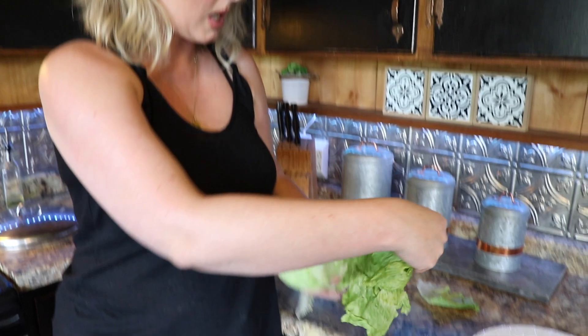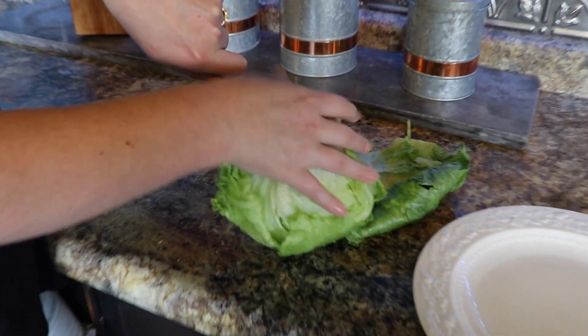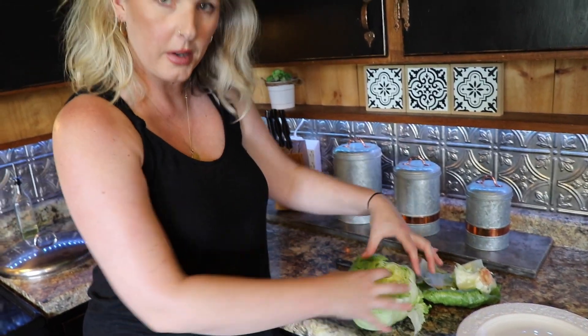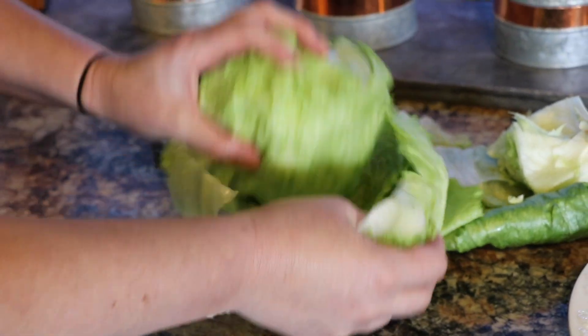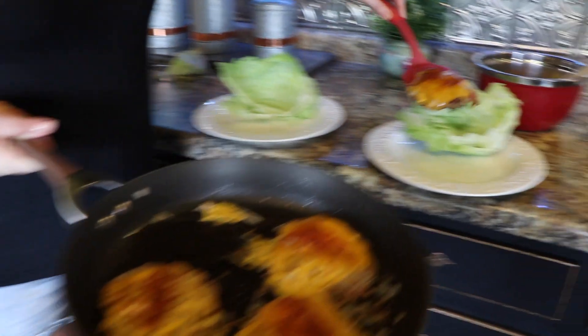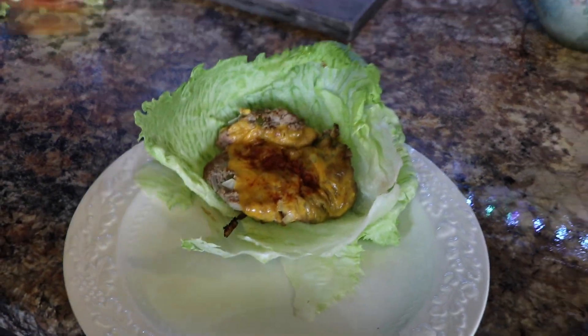Now we need to make our iceberg lettuce hamburger buns. We'll take the top layer off since it's kind of wilty, then cut around it and pop it out. That way you can easily tear apart and make little lettuce wraps around whatever meat you're eating — kind of like a little seashell. We're going to add the patties into our little lettuce wrap. This recipe makes four, so if you have more people or want leftovers, just get two pounds of turkey and make a double batch.